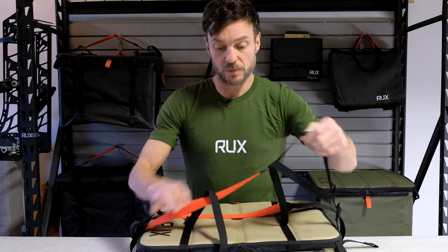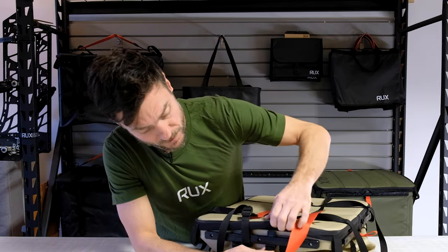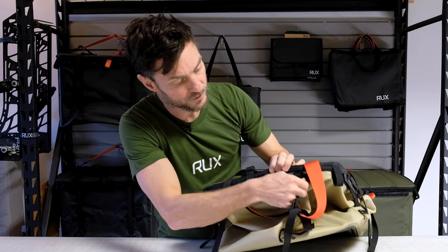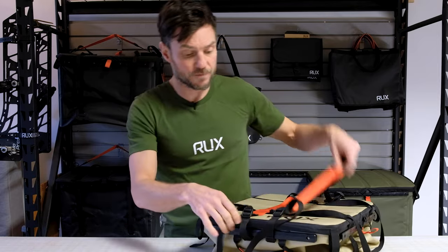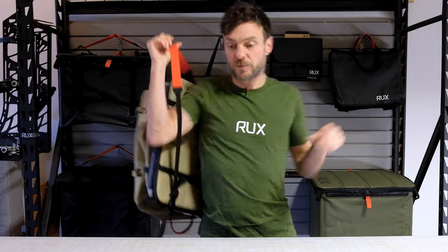Another unique feature of RUX is the straps. Each RUX comes with two straps. These are attached to the RUX via the utility rails. There's a buckle that can quickly be taken out or put back in almost anywhere around the perimeter of the RUX. Depending on what you have in your RUX, you can carry it in a bunch of different ways. Right now this is set up as a sort of backpack RUX, with the straps going from end to end.